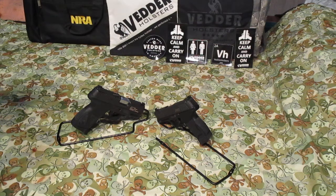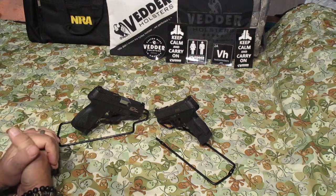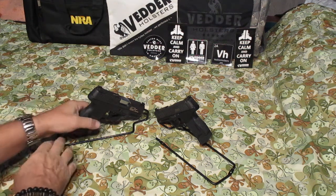Hey guys, how you doing today? Coming at you with a little comparison video today with the P365C and the Taurus G2C 9mm. Let's see what we got here.